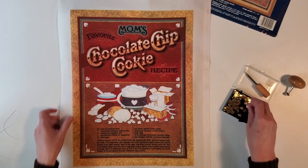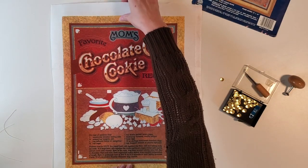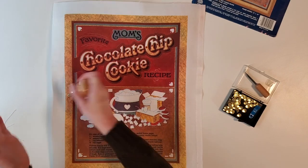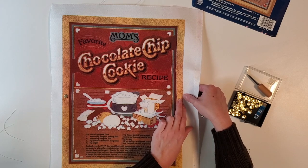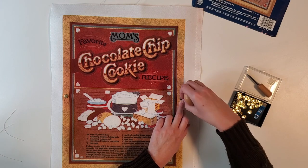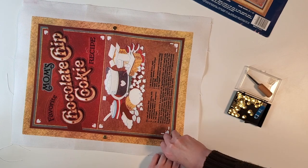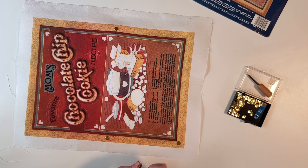We're going to place our first one and try to center it up, and I'm just going to put one — there we go. Then we're going to pull this across. Oh yeah, it has a magnet in it, which I always forget. We're going to go all the way to the corner — there's one, two — and we'll fill in in between.